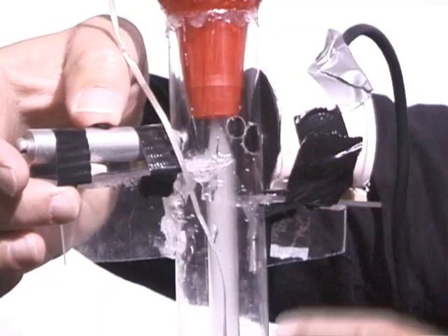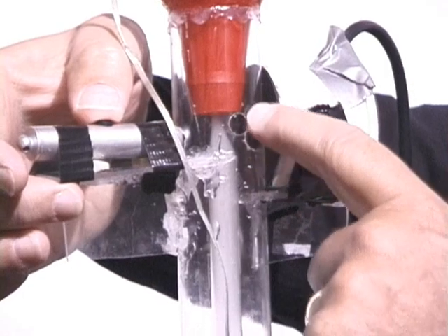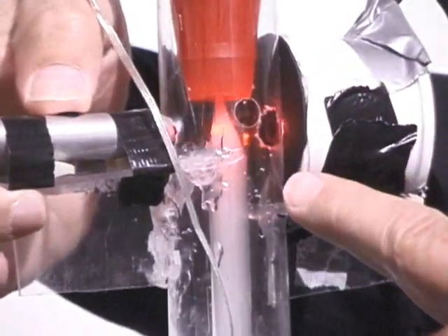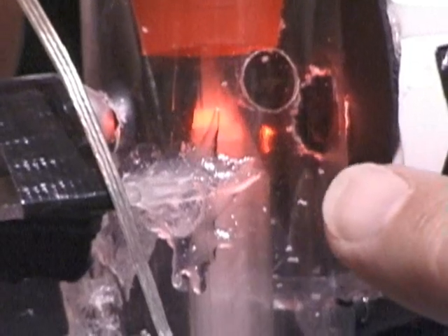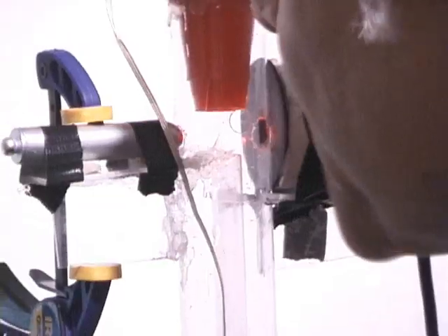You can see the smoke coming up the inner tube and being sucked up through this area, and you can clearly see the laser beam in the smoke right here. Sound pressure waves going into this device are disturbingly modulating the laser beam.